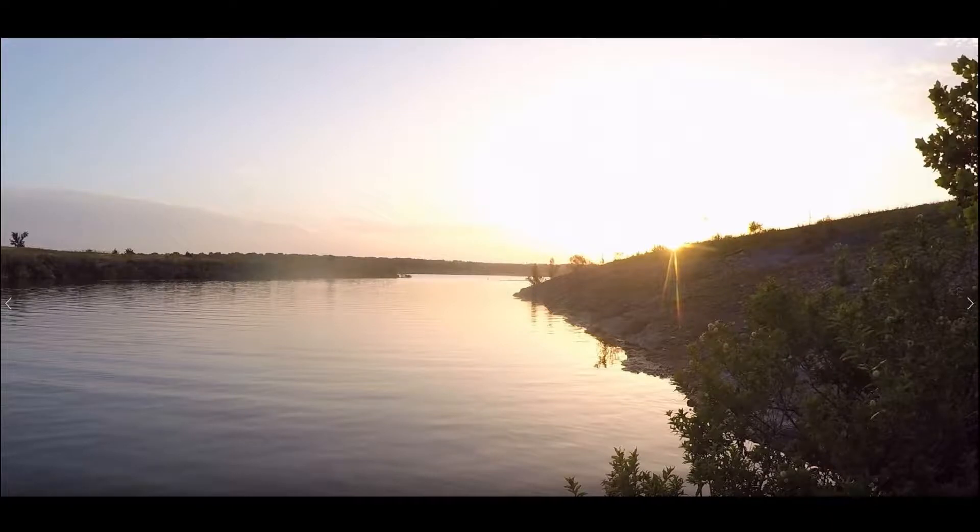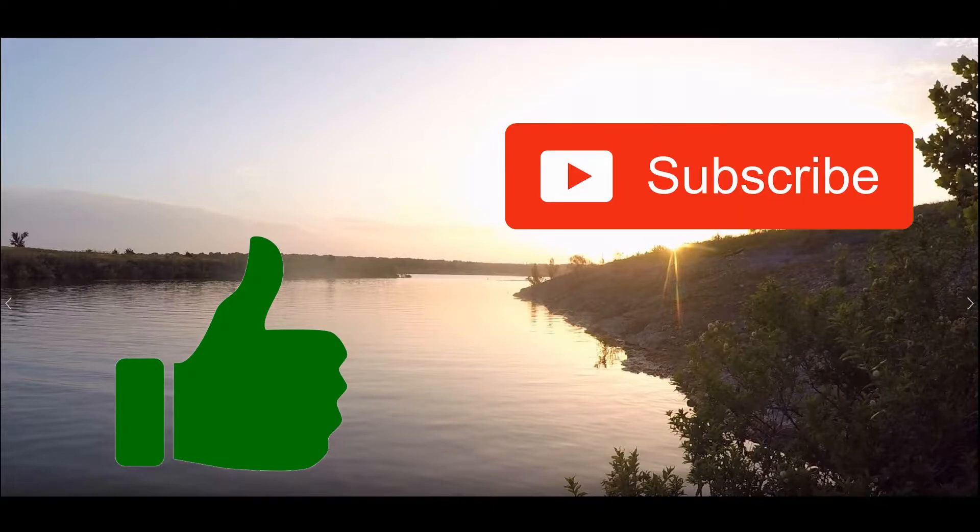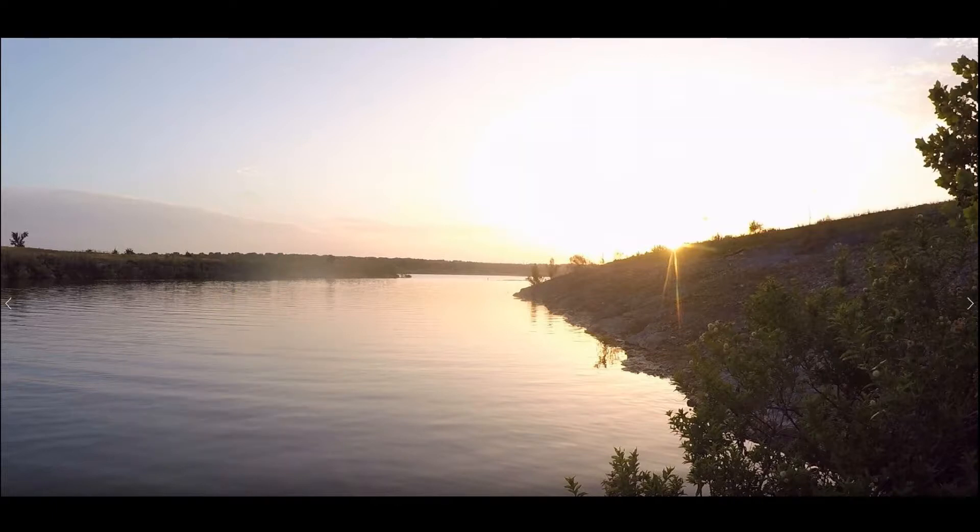Hopefully you guys enjoyed the video. If you did please hit that thumbs up. And if you guys want to see more content like this, hit that subscribe button. Lastly I just want to say thank you for watching, and I will see you next time.